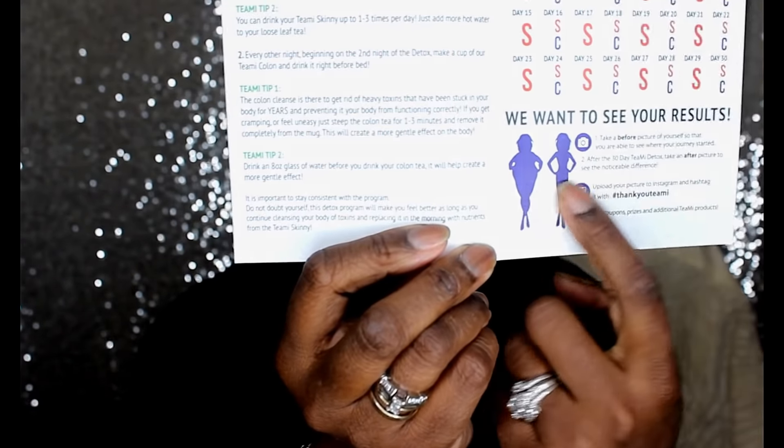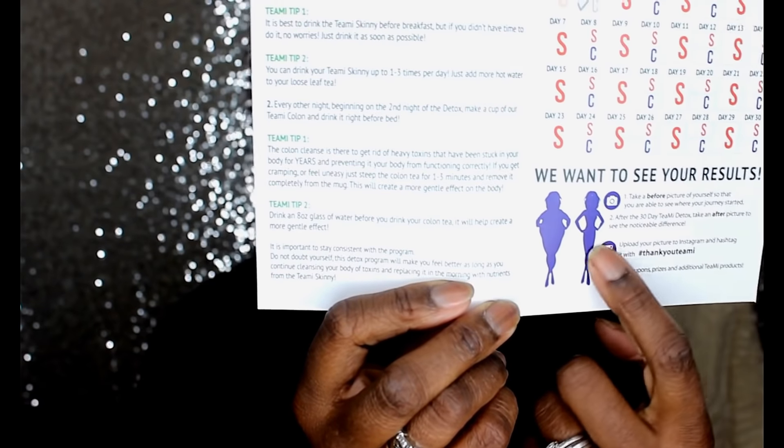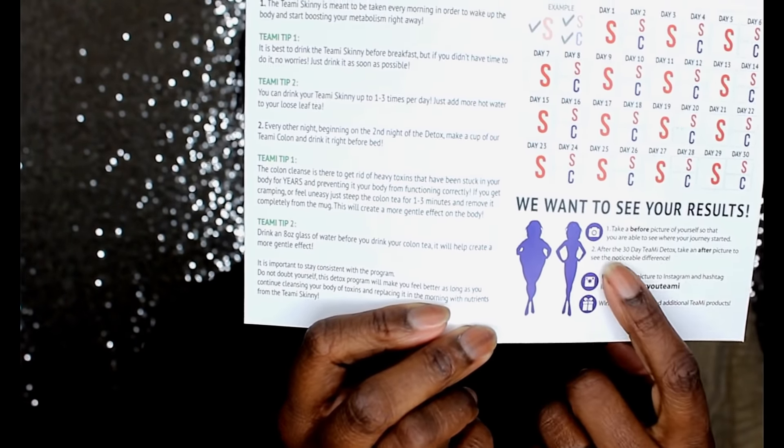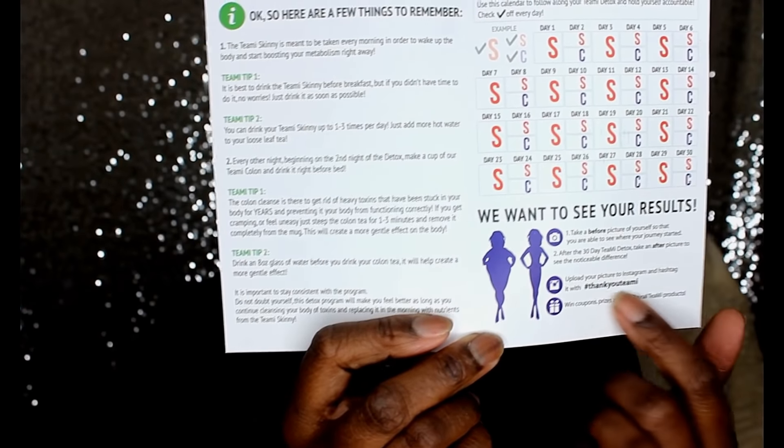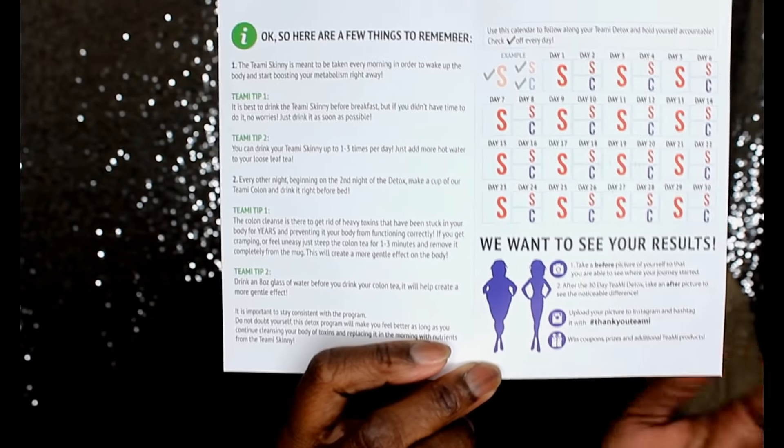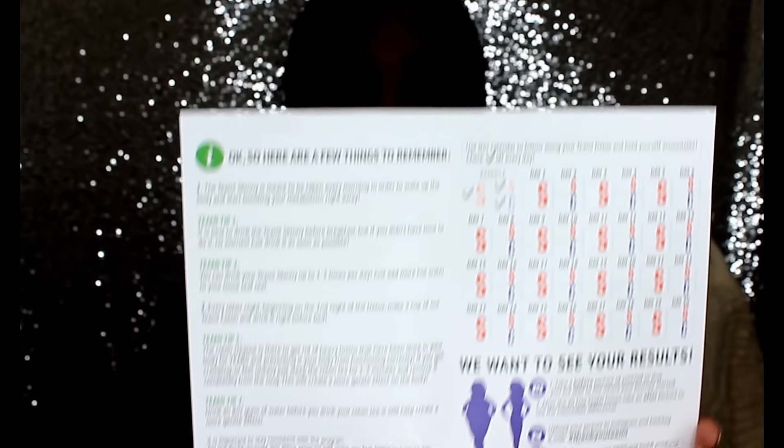That's why I wanted to do a challenge — not exactly a challenge, but more of a 'see how much we can tone or lose in 30 days' kind of thing.